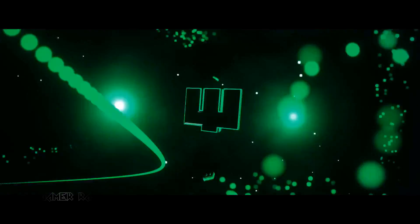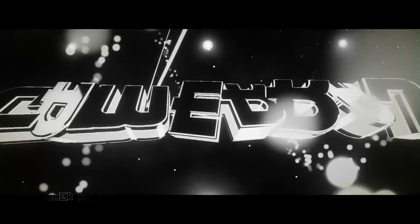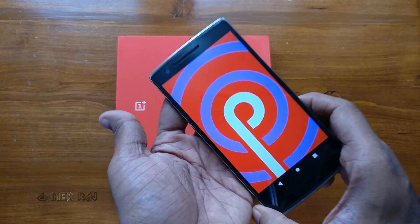Hello friends, it's Raj. So we have the Android 9 Pie on the OnePlus One.